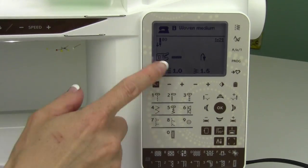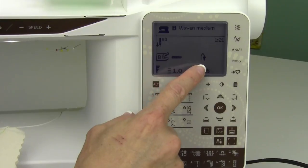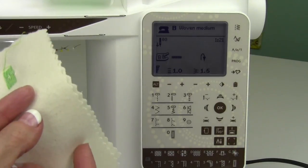Stitch number 21 is a bar tack. We just did the mending stitch — that was a very similar thing. Now we also have the reverse button showing on screen, and we're going to show you how you can put a new little tack. You can be at any length that you want.